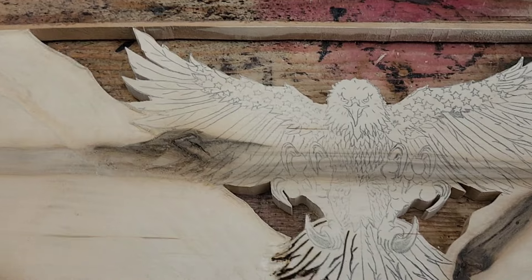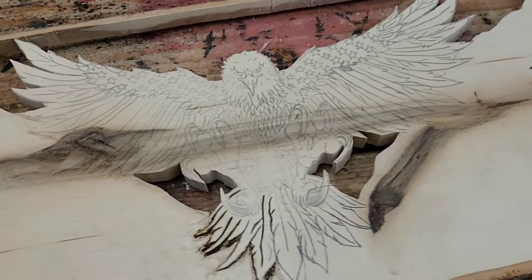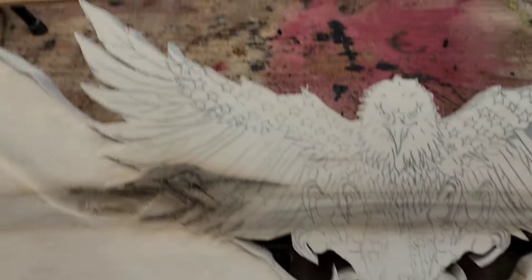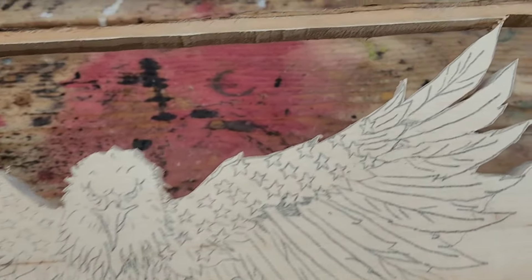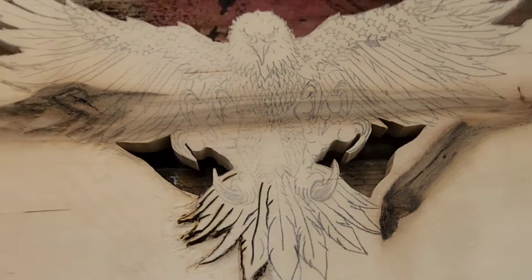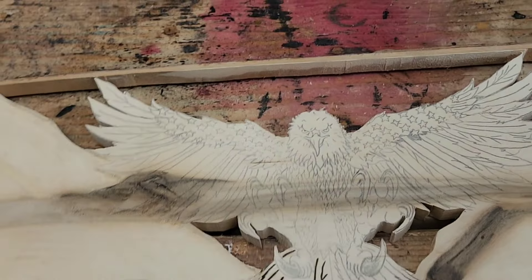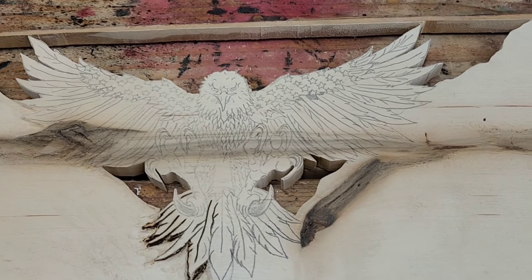Bubba used the scroll saw and it took about 2 hours and 15 minutes, but he did it. He sure did. Look at that. I'm very, very proud of him right now. Yep, here we go on this adventure.